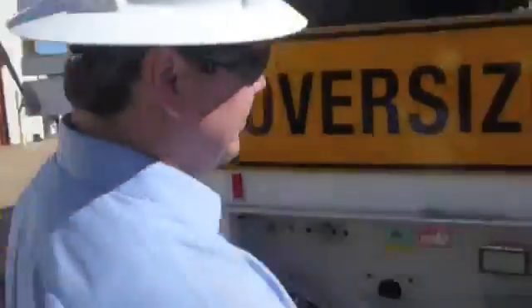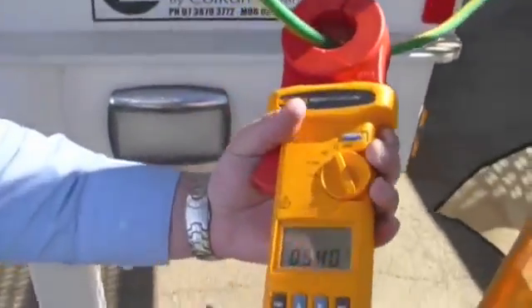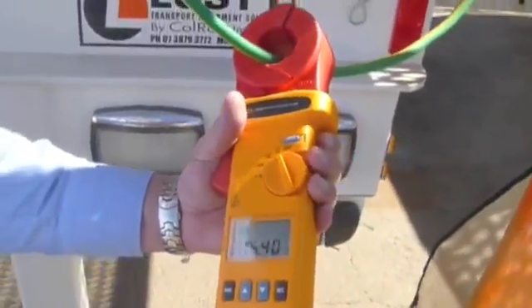Now we'll move on and finish testing the rest of this loop. Starting here, we take our reading — 0.440 — once again an acceptable reading.